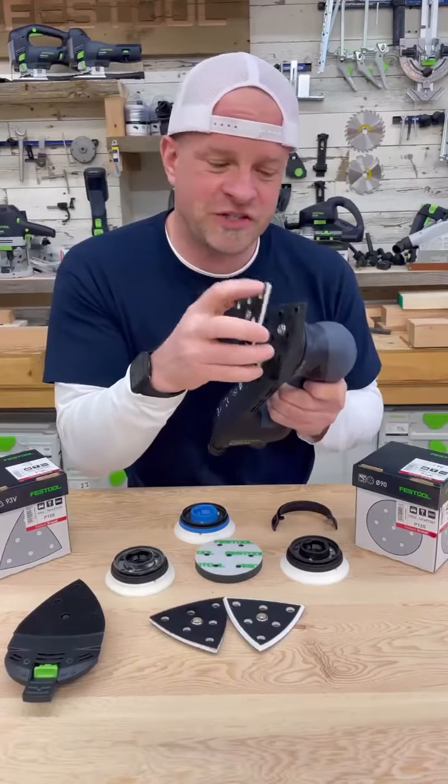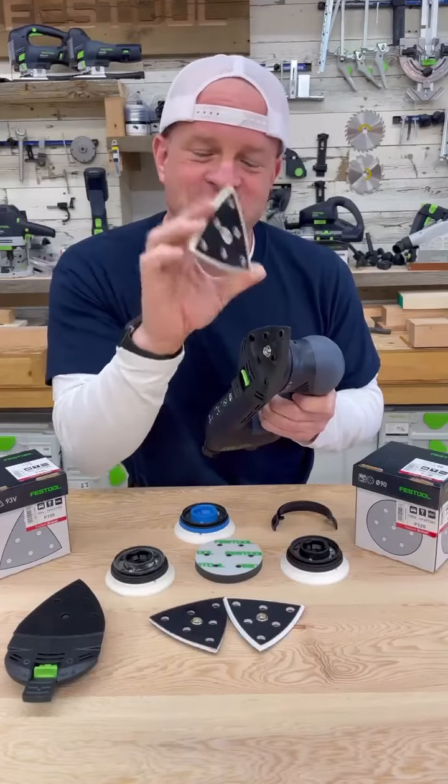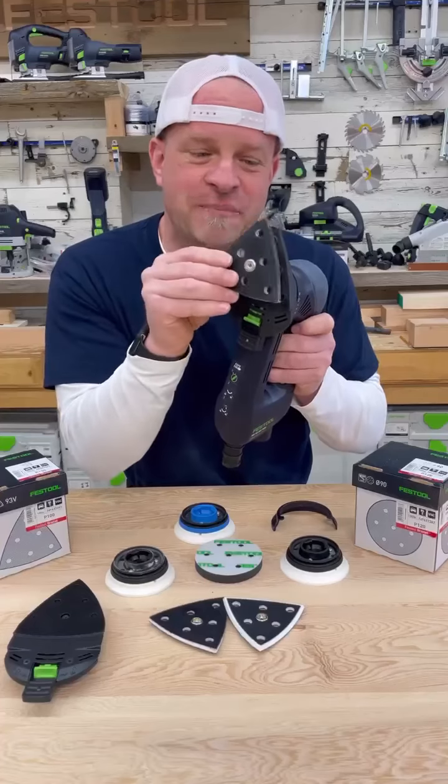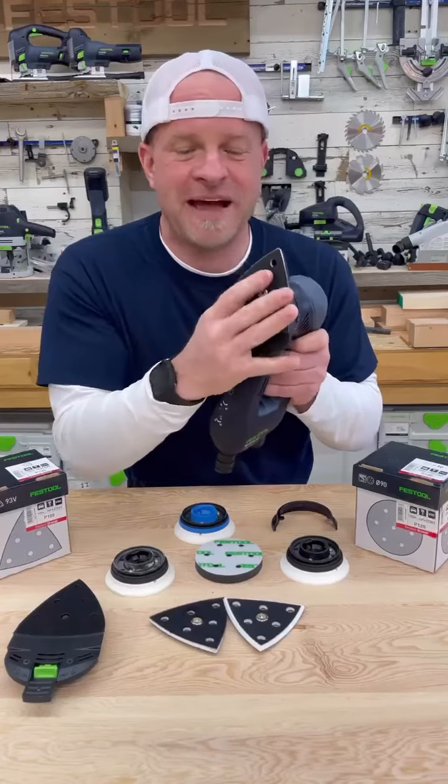They easily pop on and off with velcro and this little button in the middle. Another cool thing is that usually when you're sanding with these delta sanders, the front tip gets worn out faster than any other part of the pad. When that happens, you can just rotate the pad and put it on, and then rotate it again a third time to get max usage out of the pad.